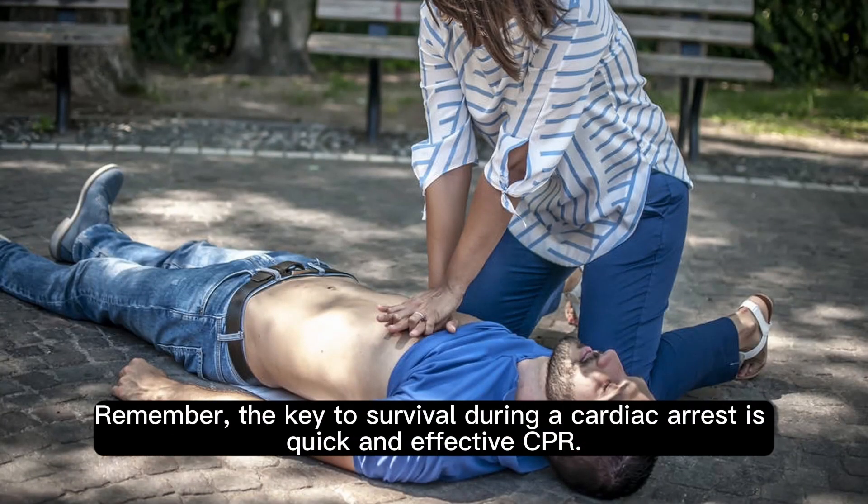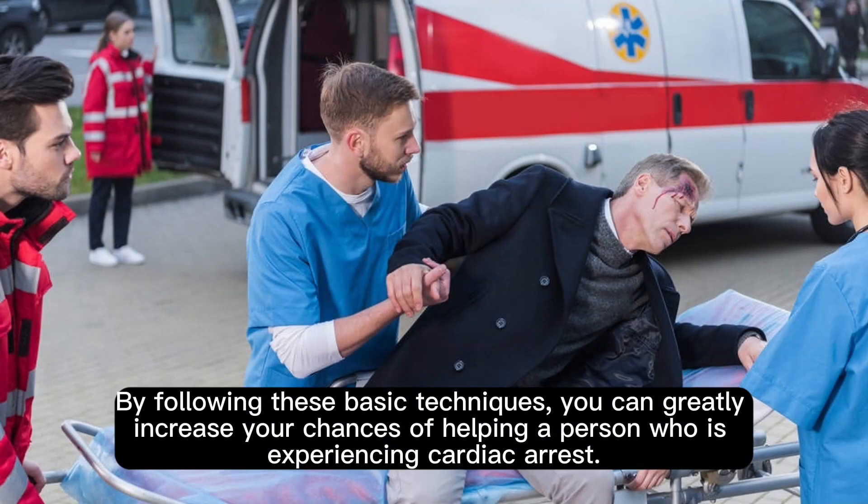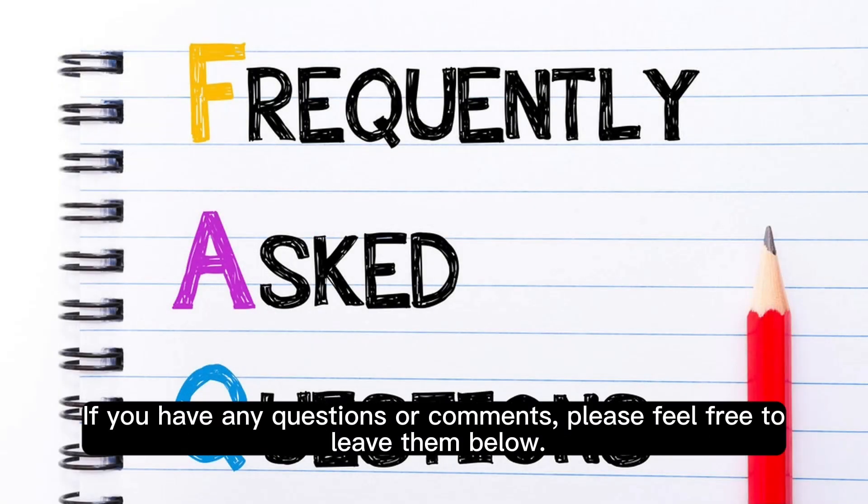Remember, the key to survival during a cardiac arrest is quick and effective CPR. By following these basic techniques, you can greatly increase your chances of helping a person who is experiencing cardiac arrest. Thank you for watching this video on BLS Basic Life Support. If you have any questions or comments, please feel free to leave them below.